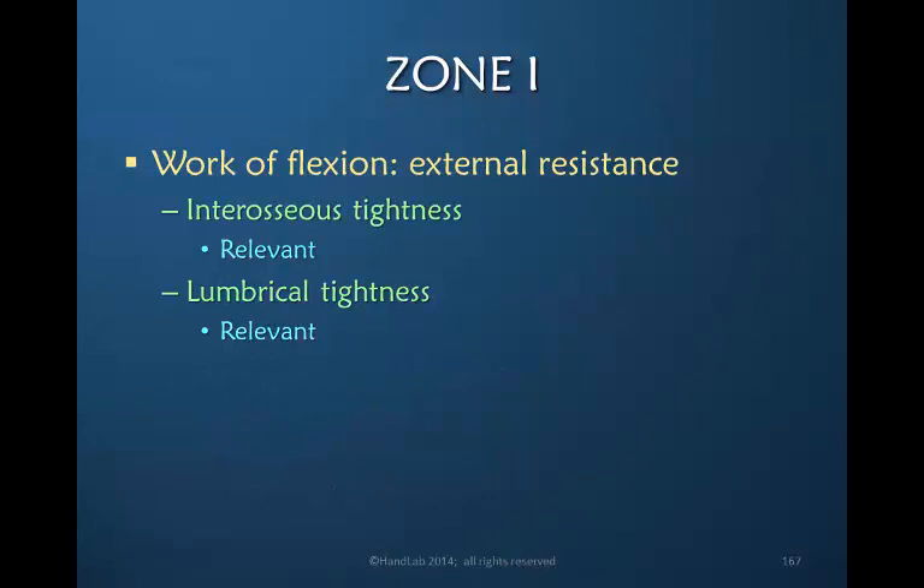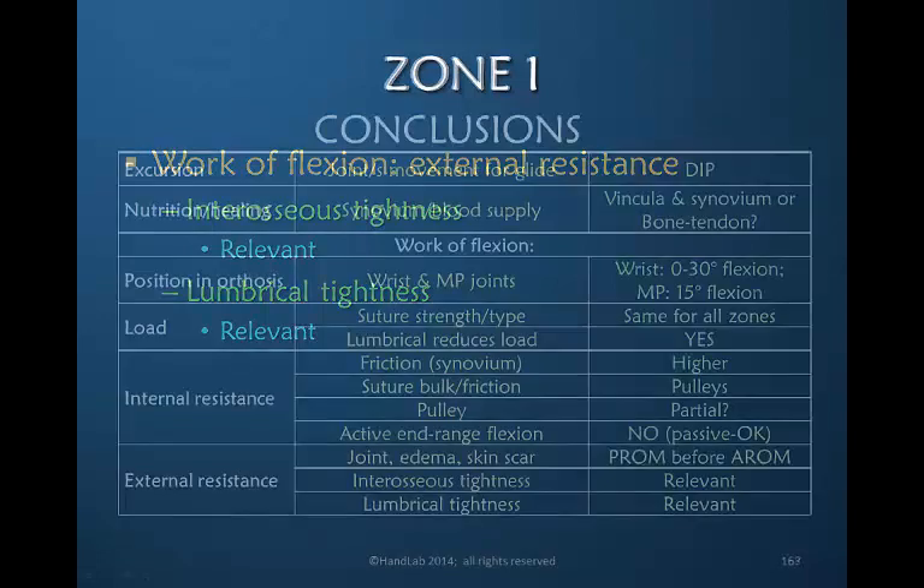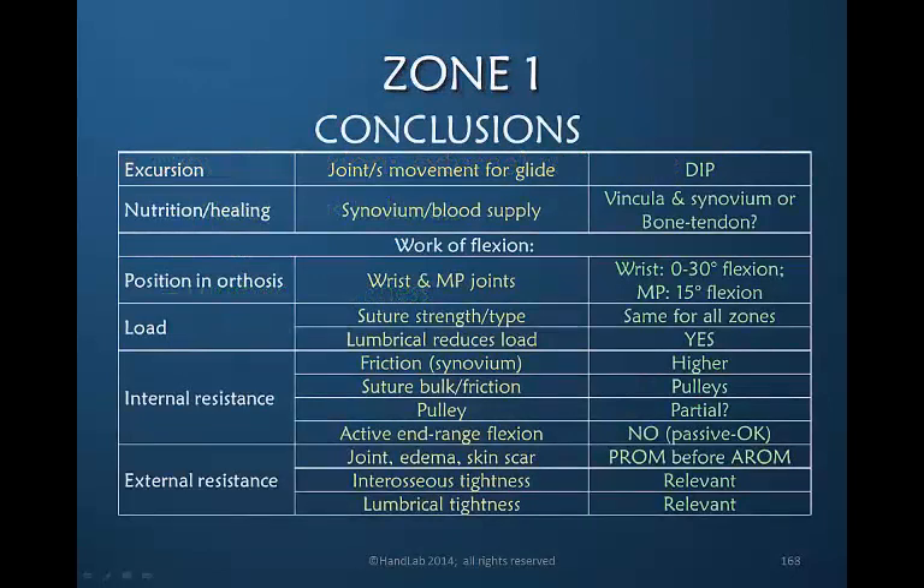The external resistance that can be relevant is both interosseous and lumbrical muscle tightness. Therefore the active hook posture, if an active protocol is being followed, would resolve both the interosseous and lumbrical muscle tightness — but for that active hook to occur, the metacarpal phalangeal joint must be in more extension than flexion. Here we've taken all of these points and placed them in a chart. For the next patient with a zone one injury, I would encourage you to come to this chart, go through each point, decide if it's relevant to your patient, and then decide whether you're going to change what you would normally do, and whether you have a very good and valid reason for making that change.